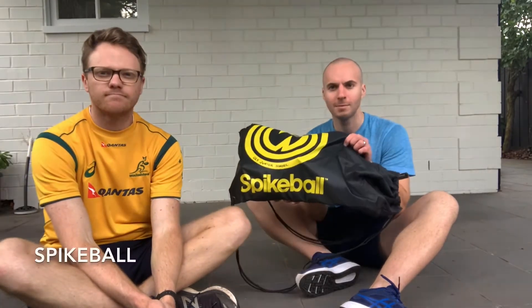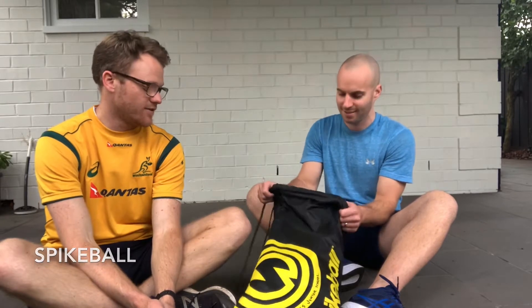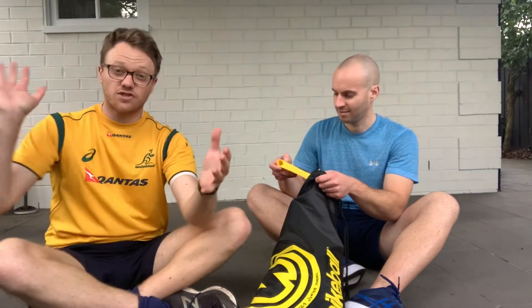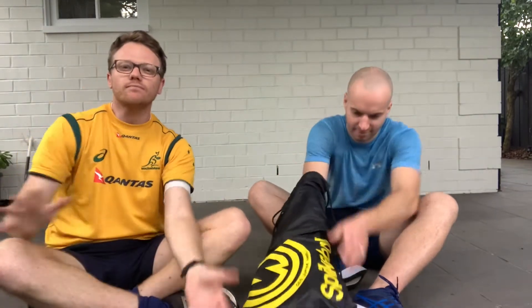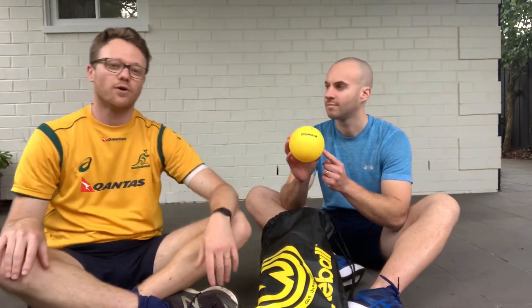Mr. Jones has just brought some spikeball for us to try out. We haven't actually opened this yet — we're not sure what's going to happen when we do. Maybe something will pop out and surprise us. We thought we'd bring you along for the adventure. So we've seen some videos of people playing spikeball. It is a striking game. You've got a round ball about this size, and you're striking the ball into a net that bounces back up and goes towards your opponents.